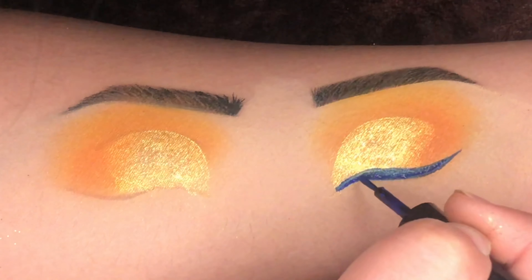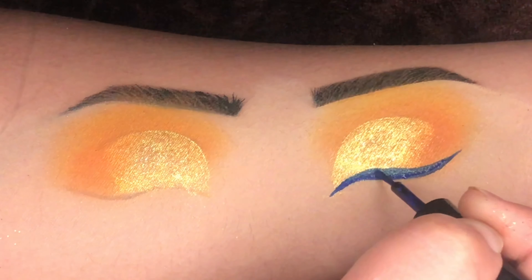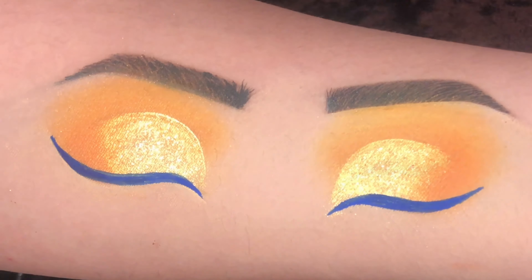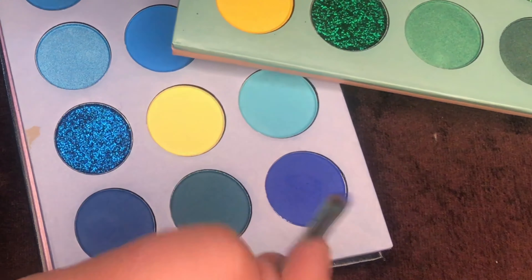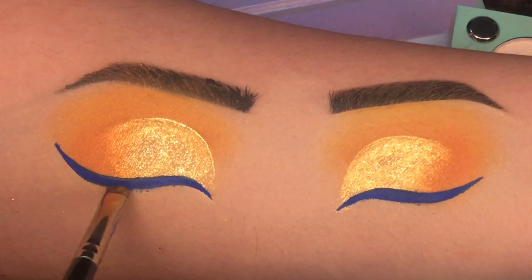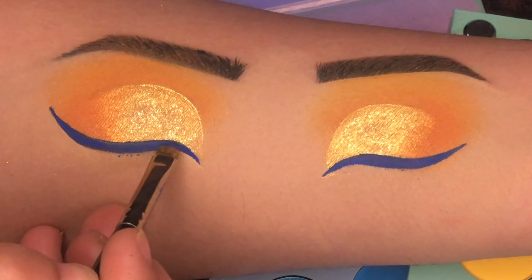We are done with the eyeshadow. Now for the liner I am using this Miss Claire blue eyeliner — I am using it for the first time. It's quite liquid and I'm not sure how long it will last on the eyes. Creating a foxy liner look.